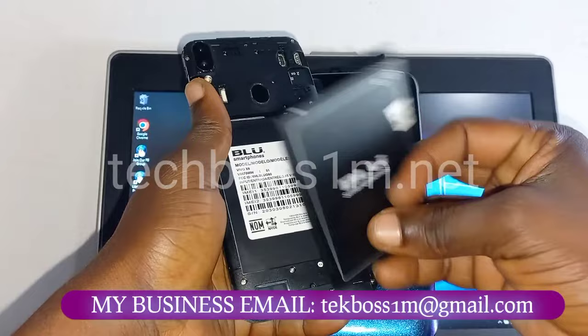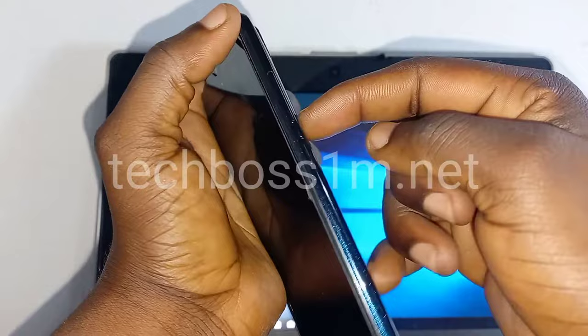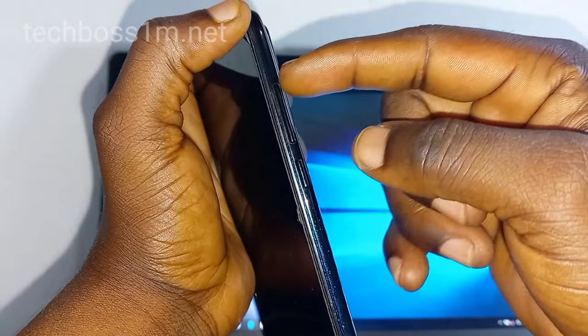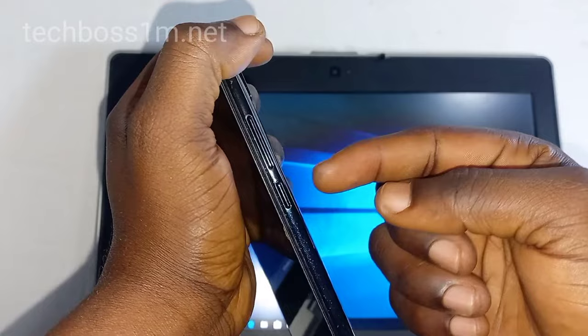After doing that, follow me step by step — it's very easy, everybody can do it. We are going to use the up volume and power button for the process, but we are not just going to press them like that. We are going to use a different method — press them step by step in a different way. One press and hold.